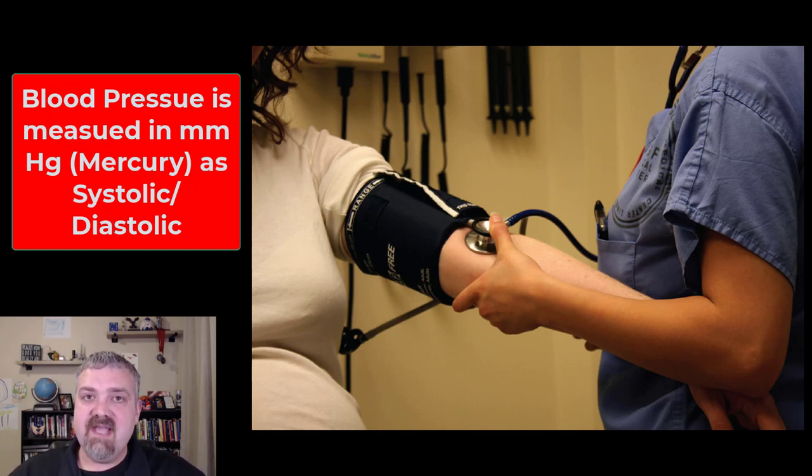Right around 70 million Americans do actually have hypertension, so this is a very, very serious problem. They like to call it a silent killer because the first symptom is often death or something very, very serious. You don't know you have high blood pressure unless it gets very, very high.